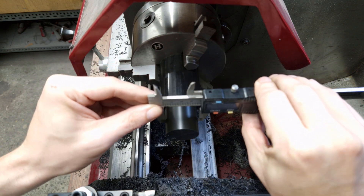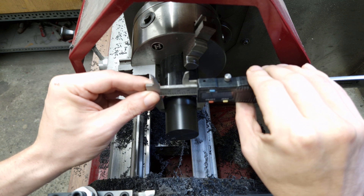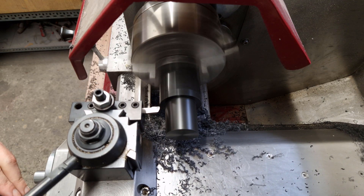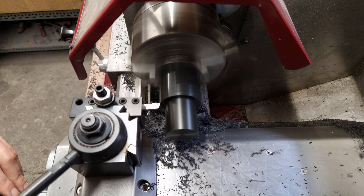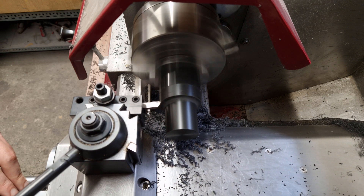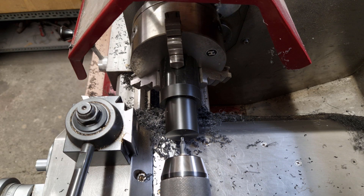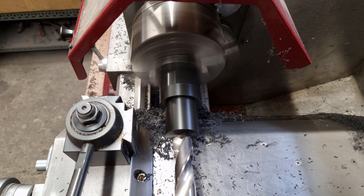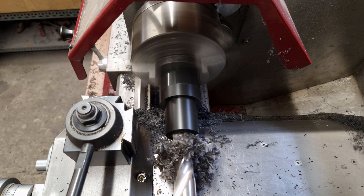I took measurements at 3 different places just to make sure I have no taper in the part. The outside diameter isn't important — I just cut away enough material to get a clean look. I don't know why, but I like the look of it.